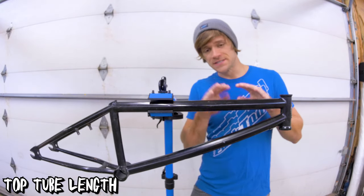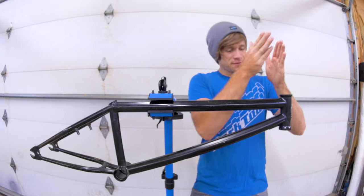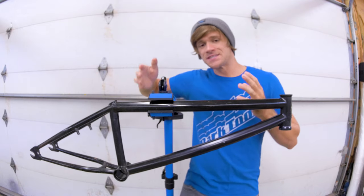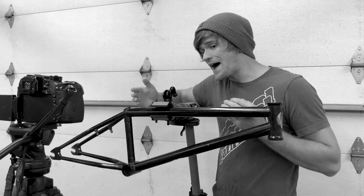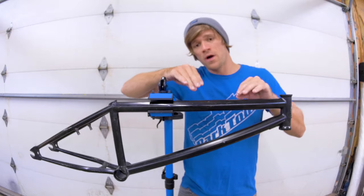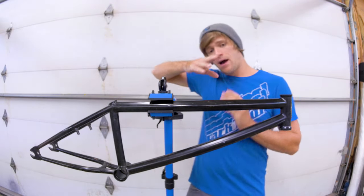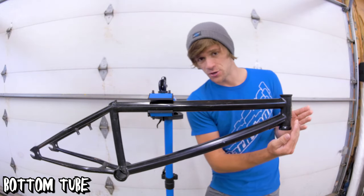Moving on from there, we can talk about the top tube of a BMX frame. This is the top tube — the tube on the top of the frame. It spans from the head tube all the way to the seat tube. It has a measurement in inches, and this is something that can have an impact on how your bike feels. Certain styles and types of BMX riding are known to utilize different lengths of top tubes, so this is one you definitely want to learn more about.